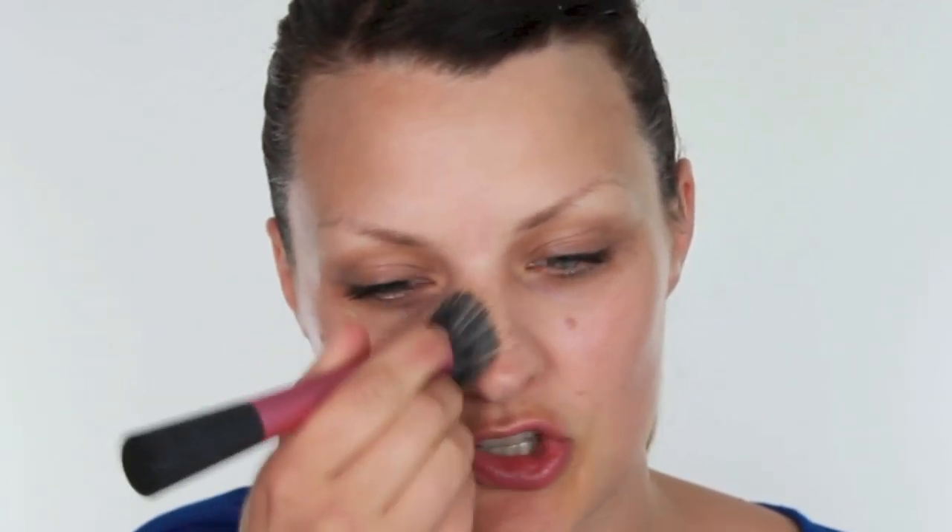I'm going to start by using the Number Seven Instant Radiance Foundation. I'm just buffing this into the skin with a Real Techniques stippling brush, making sure that we're using a minimal amount of product and what we are using is being worked really well into the skin.